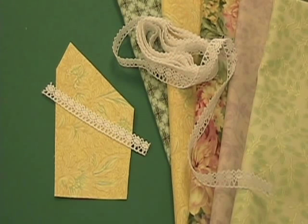Welcome to Block 3 of our Crazy Patch Block of the Month. Our technique for this month is Lace. Included in your fabric kit is the length of narrow lace that can be used to embellish your blocks in several different ways.